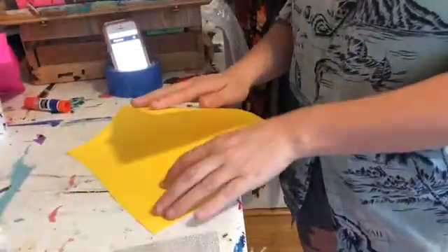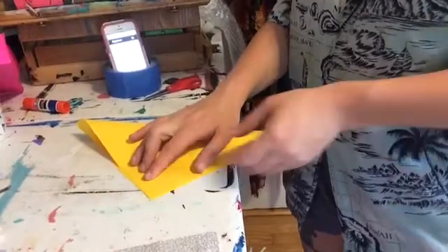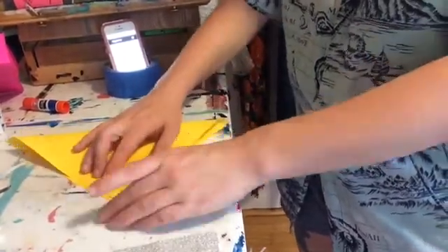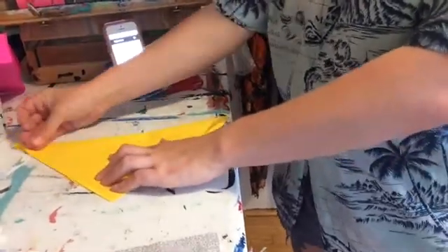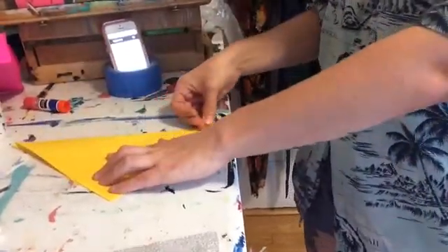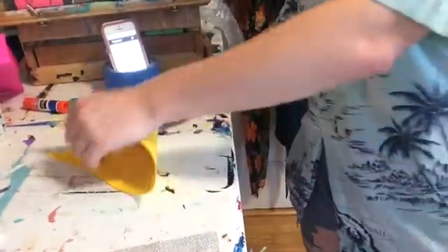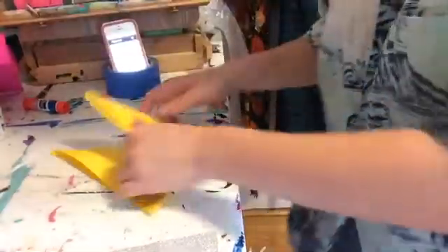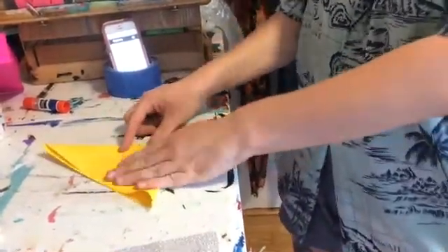So we know when we fold that we join our edges. Then use our other hand to sort of flatten it down. We fold it in half again so that it's another triangle.